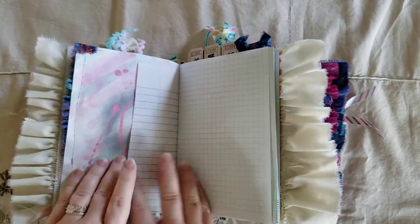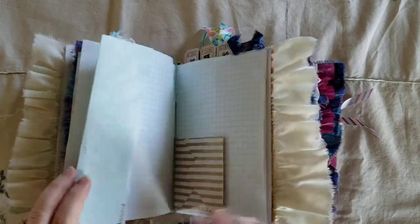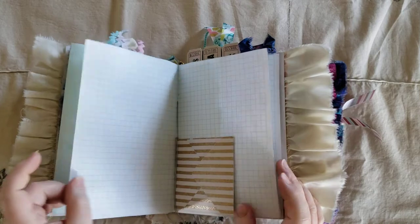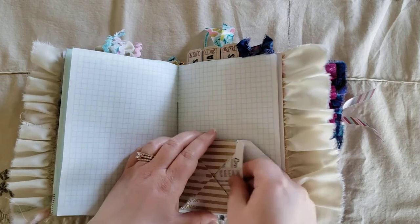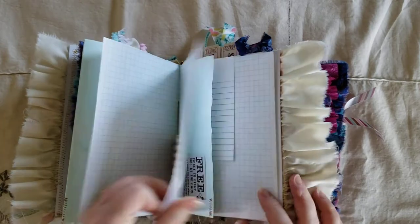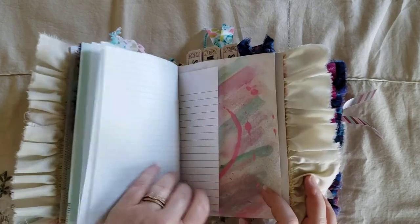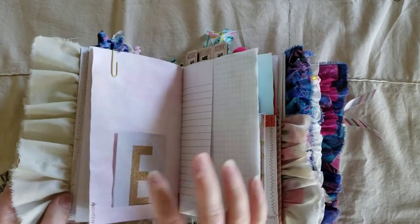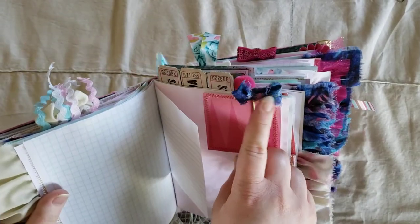And some more ruffles — lots of ruffles in this journal. And this one has a flip-out and just some ephemera in there. And this is an envelope. It has a velcro closure and a guest check and a piece of ephemera in there. Another little tuck spot. I tried to make lots of tuck spots for this one, too.